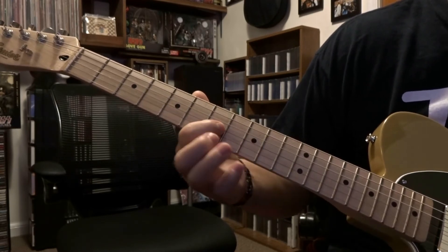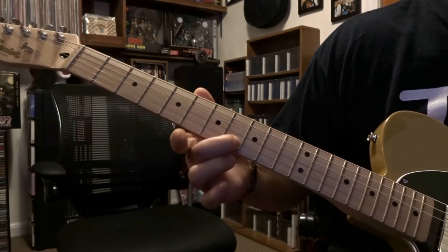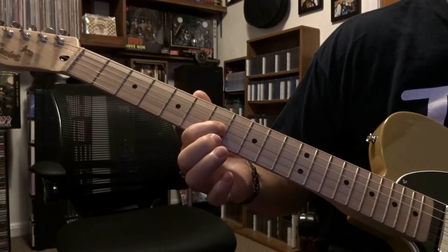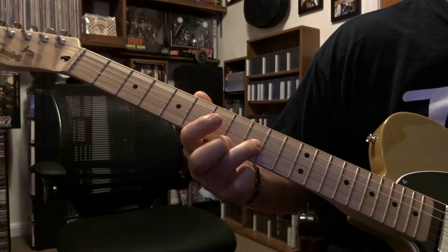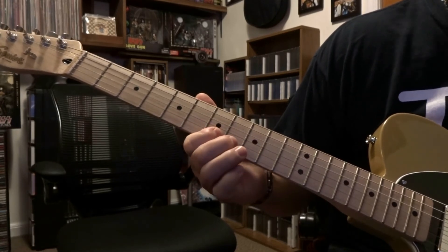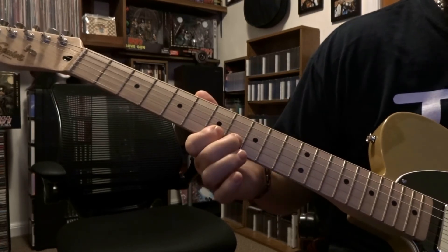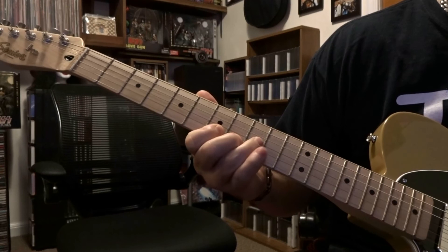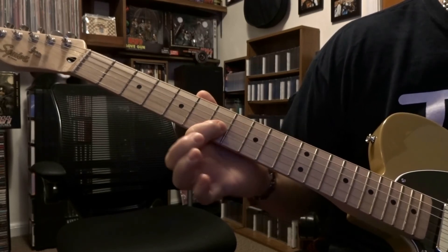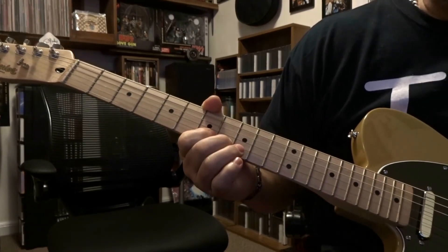Then we're going to come over and fret third string ninth fret, picked twice. Then from there you're fretting third string seventh fret once, then second string eighth fret once, third string seventh fret once, and then third string ninth fret once. So let's put this part together.